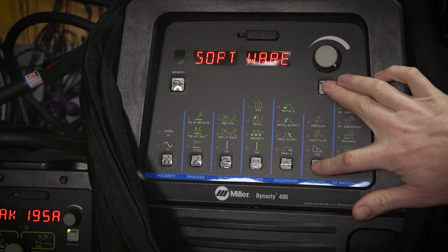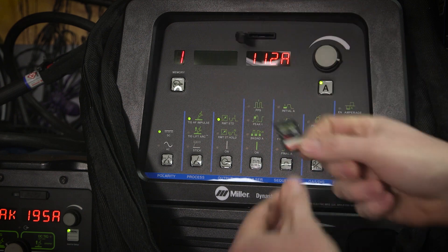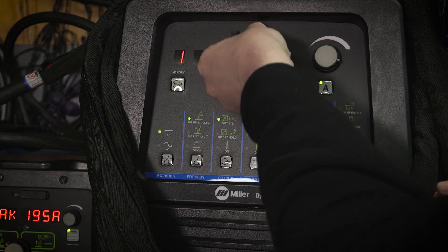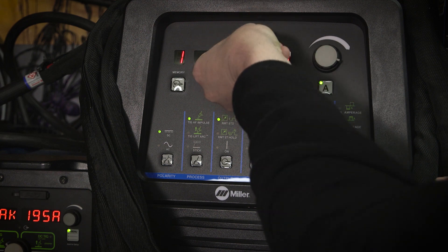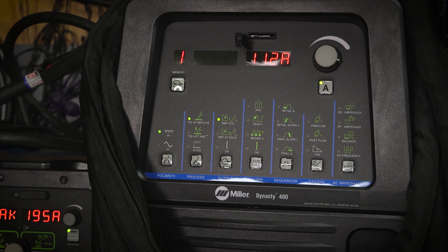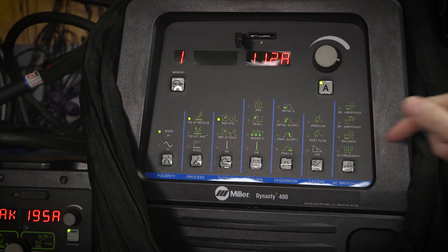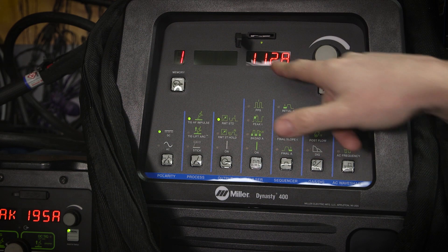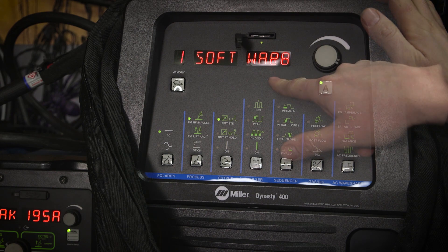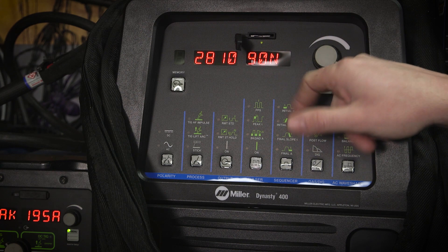I have the firmware on this card, so we'll pop it in here. Now it looks like it's reading the card. I did this on my other Dynasty and you turn it off, but this one doesn't have a soft on/off like the other ones do. Looks like it's loading — the card is lit there. My Dynasty 400 here didn't cycle on and off, but my other ones actually do.